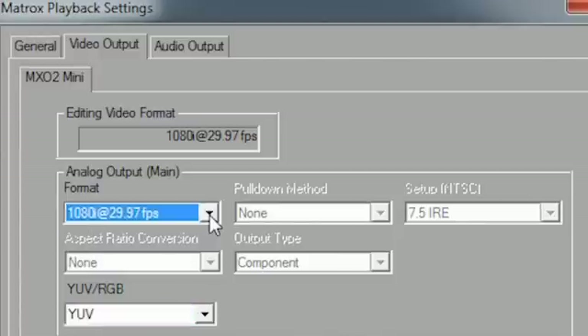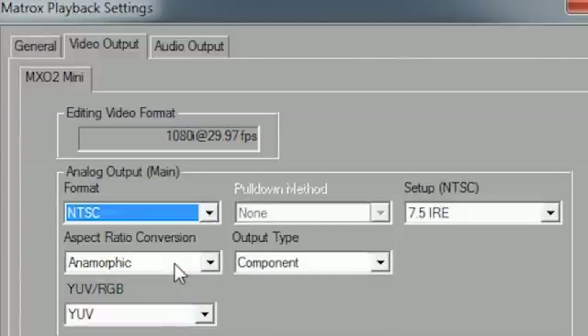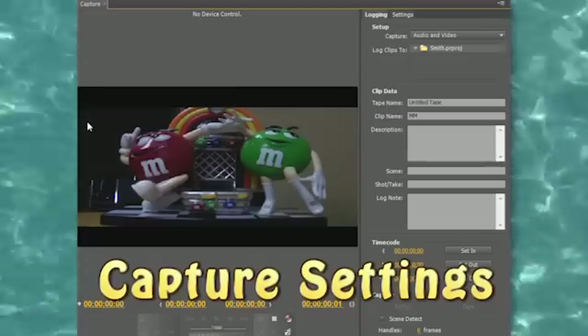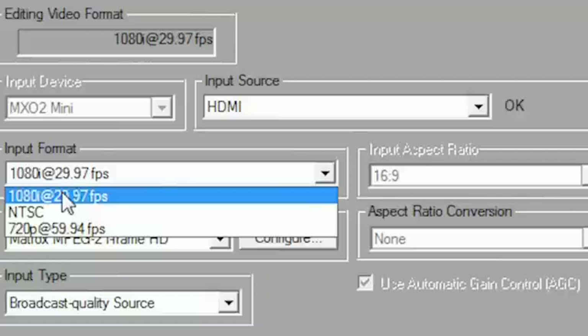Next, you'll want to set up the correct playback settings for the displays and decks you have connected to the MX-02.